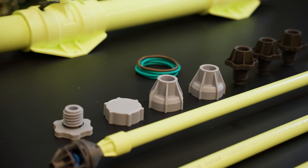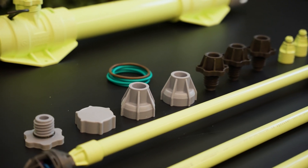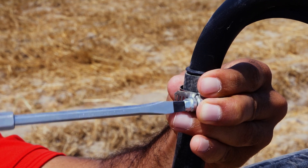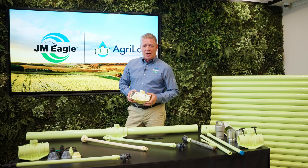Another key point to mention: Agri-Lock is field repairable. Everyone knows how difficult it can be to repair aluminum pipes out in the field. So that's an important difference with Agri-Lock — it helps save growers' labor costs.